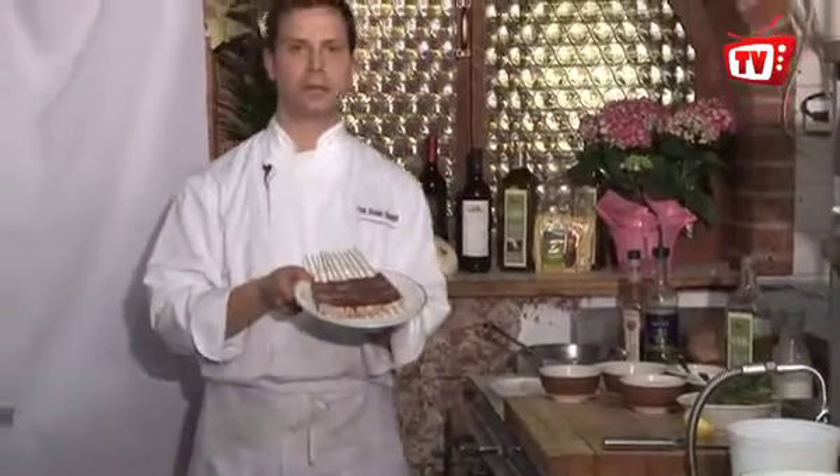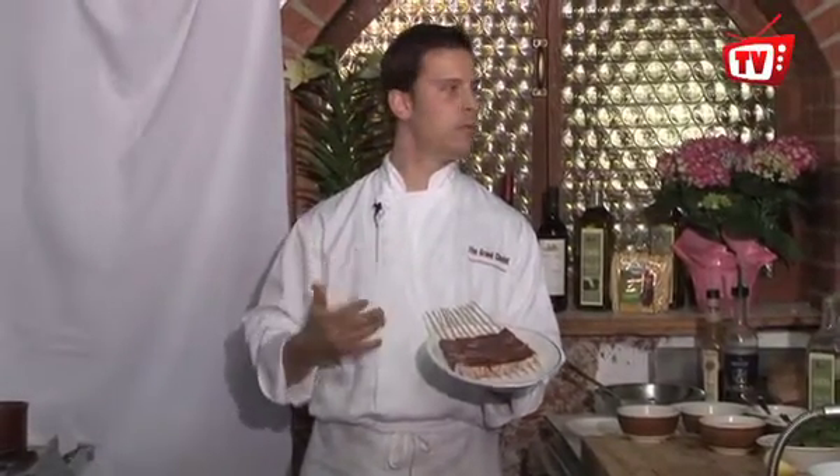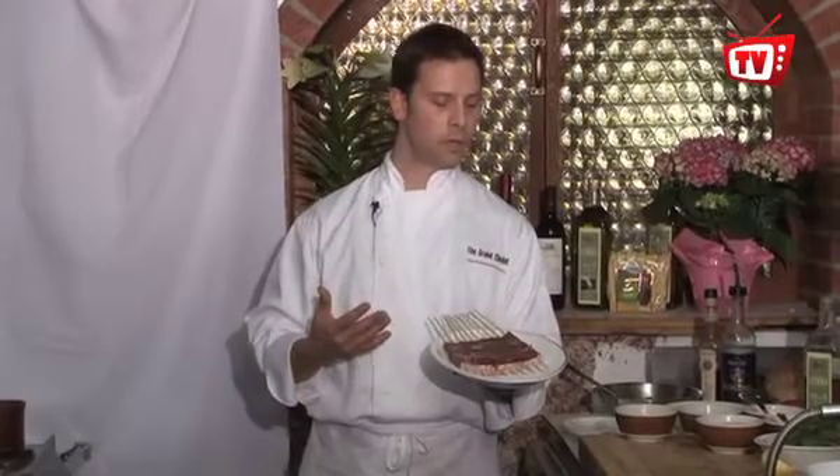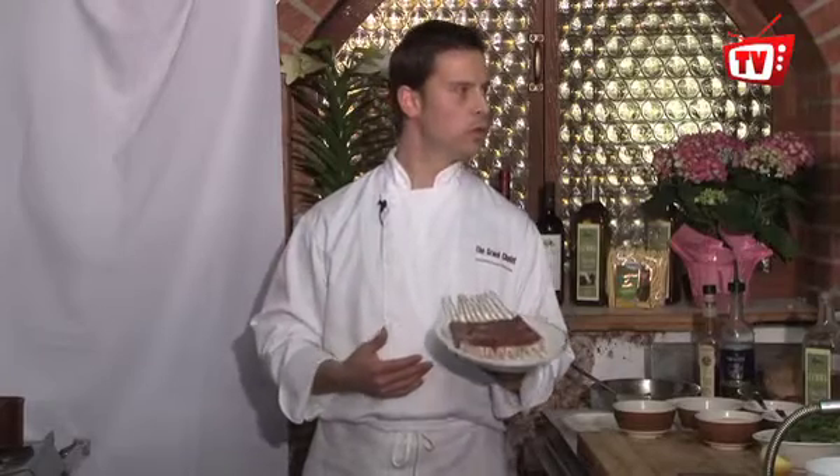They've been salted on both sides, and you want to grill them on the barbecue on both sides. It's very, very simple. You want to cook it for about one to two minutes on each side — golden brown, nice and crispy — and that's the way you eat our Speducci's. So now you've got the recipe to cook original Speducci's.